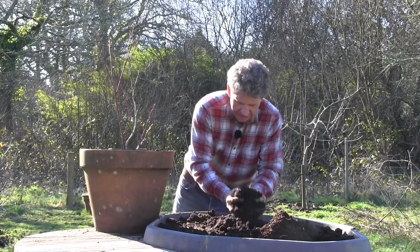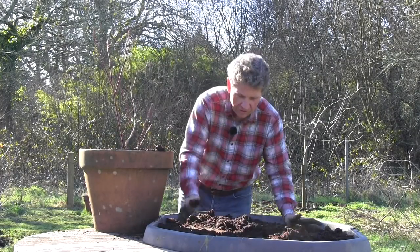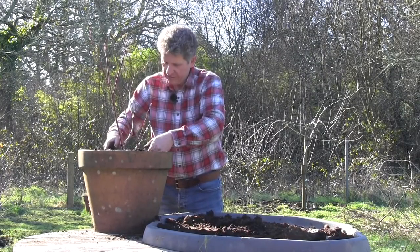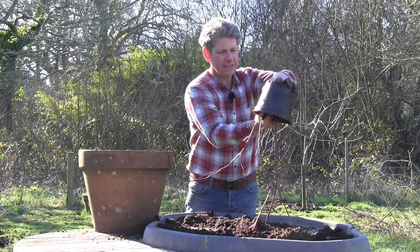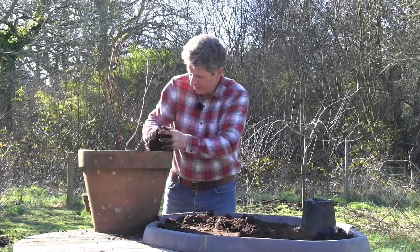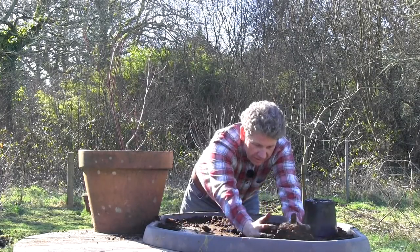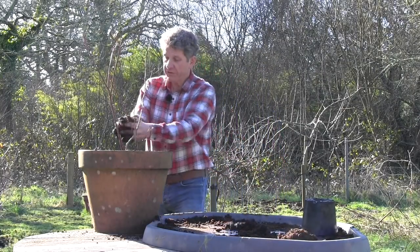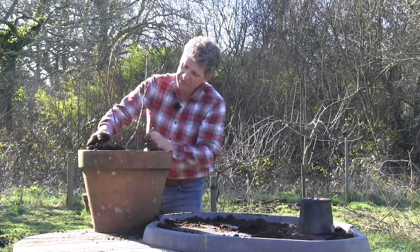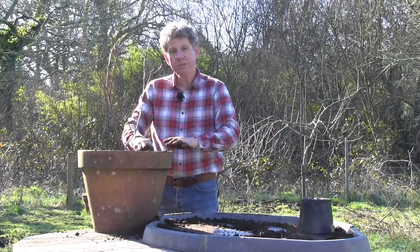Keep filling with your ericaceous mix all the way around, then once you've gone all the way around, gently firm down. Take the blueberry out, invert it, tap it and out it should come. Pop it into the hole that's perfect for it, top off to the same level as it was growing in the pot, and water it in. If you're going to grow in terracotta pots like this, go to the expense of buying one that's frost-proof — otherwise if they freeze, the water in the terracotta expands and the pot cracks. They have to be fired twice in the kiln rather than once, which is why they cost more.